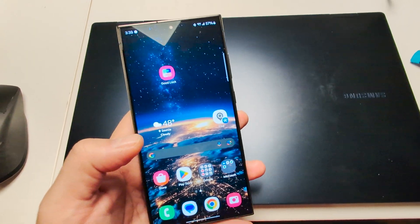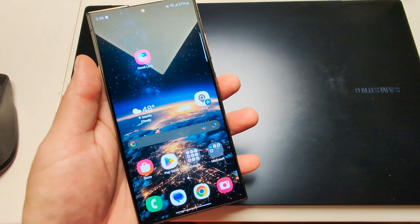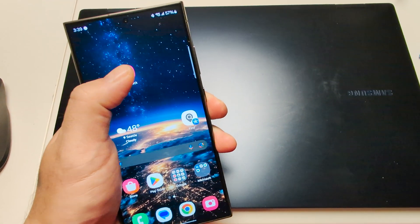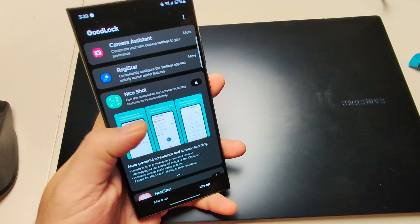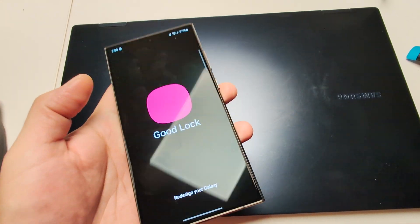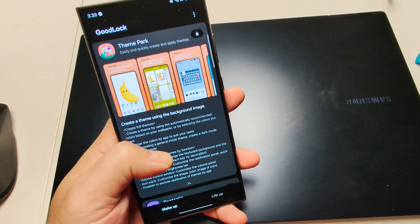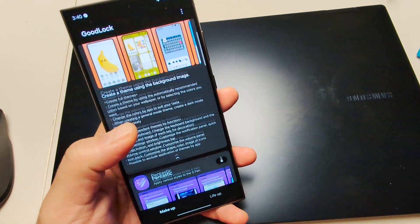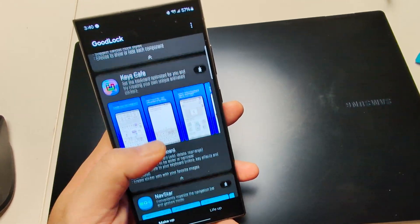I highly recommend doing this if you have any Samsung phone, because I think Gemini is better than Bixby, and the camera issue is pretty annoying especially if you're going to post footage. So you download this program GoodLock — you can get that from the Galaxy Store — and then in GoodLock you scroll down until you get to Registrar.